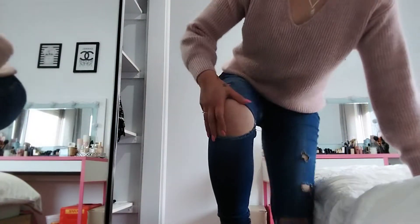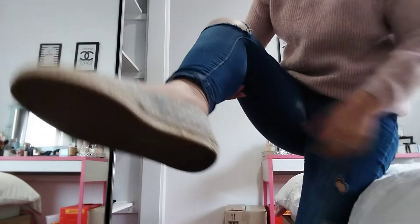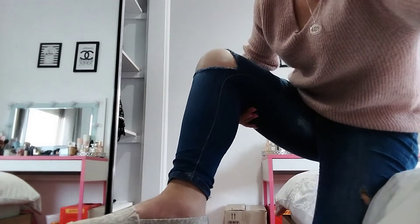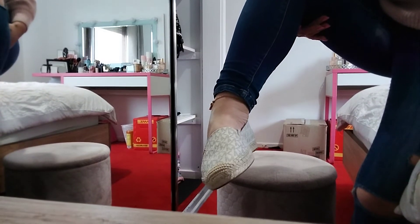They fit perfect! I'll try and show you guys what they look like. Jumping around — yeah, they fit me perfect and that's what they look like. Pretty nice!